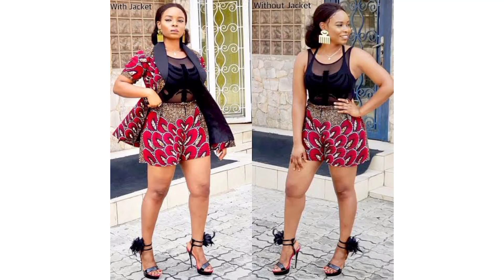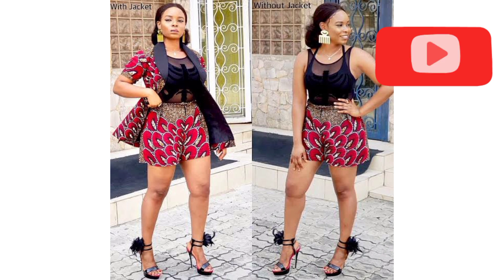Hi guys, welcome back to my channel! Today I'll be showing you how to sew this beautiful short pattern. My name is Joanne. If you're new to this channel, you're very welcome — please subscribe, like and share this video. Thank you!